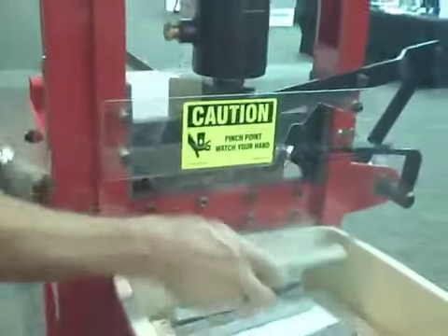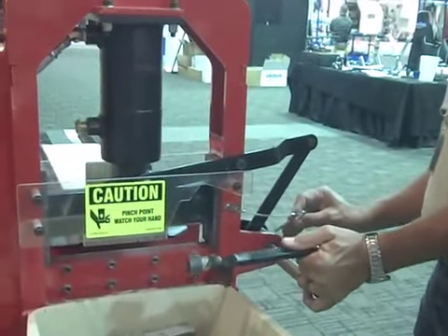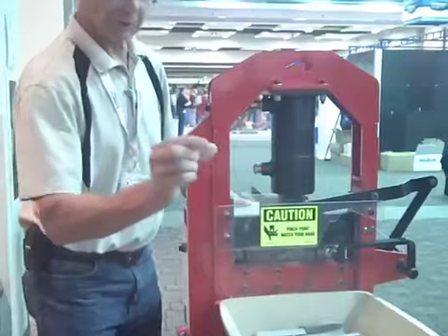The length setting has all to do with the type and size of the end product. This is done by removing the stopper pin, sliding the stopper to the desired length, aligning with the correct hole, and securing the pin in the hole.